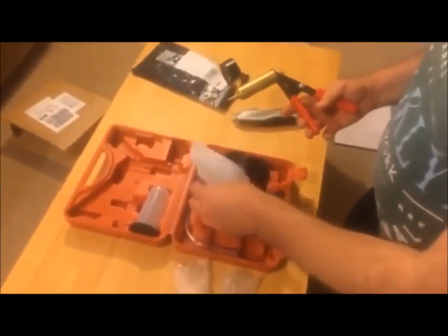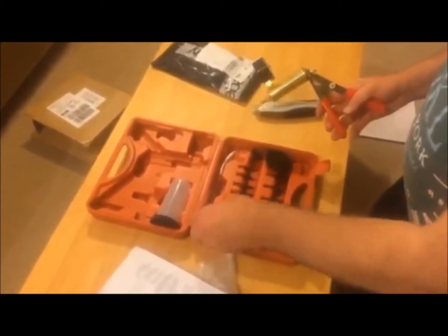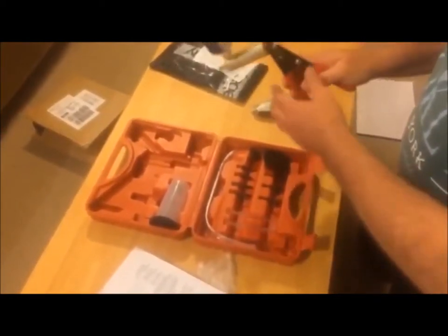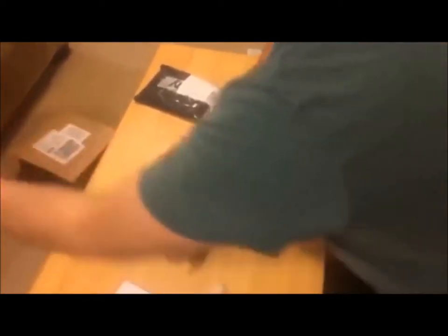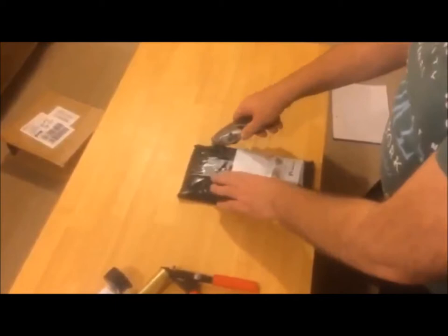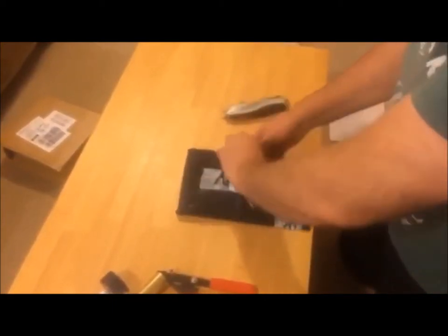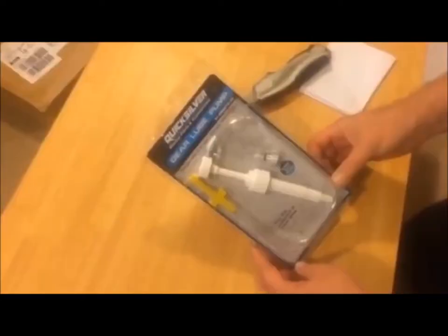We bought two components on eBay. We bought this handheld bleed tester set that was £10.95. We also bought a Quicksilver gear lube pump, which was £11.95.